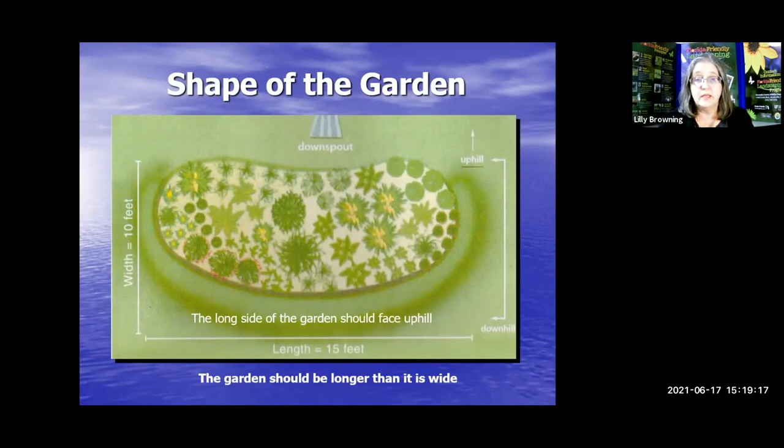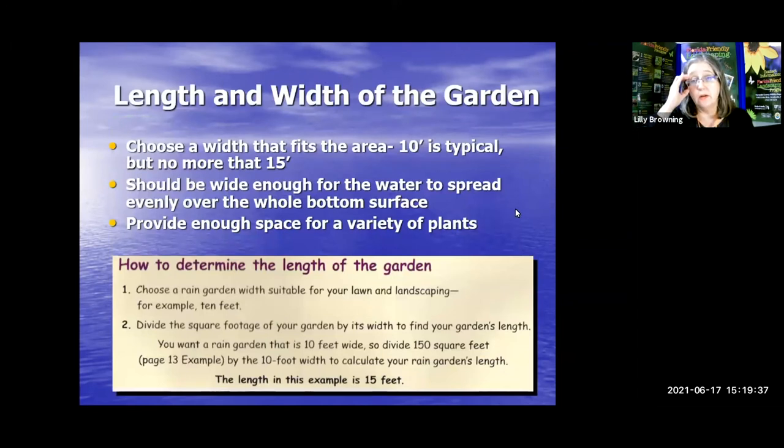Here's what the shape usually ends up being — a kidney shape. You can see where the downspout is. The long side of the garden should face uphill, and the garden should be longer than it is wide. Choose a width that fits the area — 10 feet is typical, not usually more than 15 feet. It should be wide enough for water to spread evenly across the whole bottom and provide enough space for a variety of plants. You want great variety to attract wildlife and to have different textures, shapes, sizes, and different bloom times.